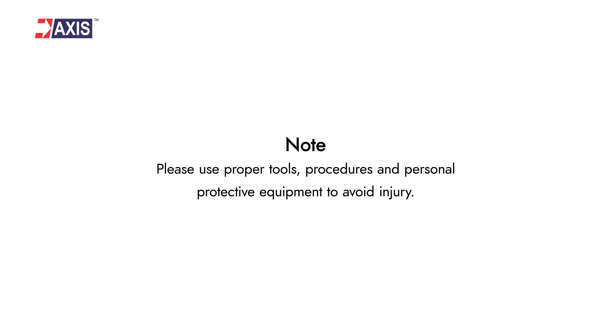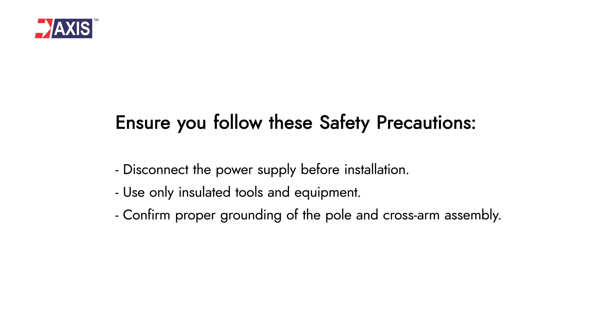Please use proper tools, procedures, and personal protective equipment to avoid injury. Also ensure you follow these safety precautions.